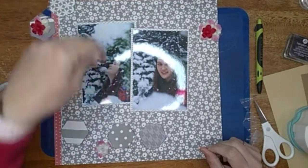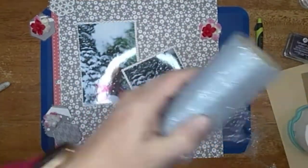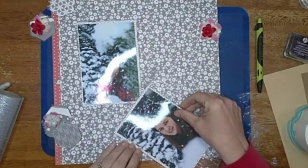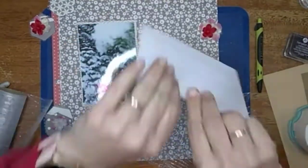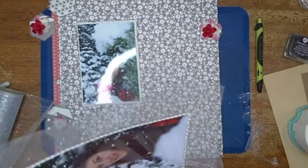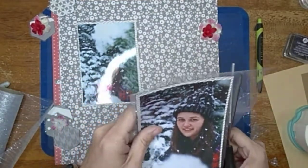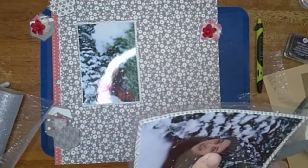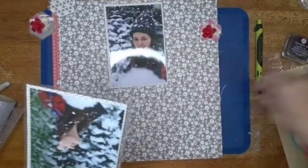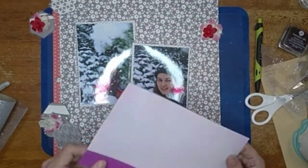I'm still moving things around. I brought in this floral tool I got at the Dollar Tree and went around all the little hexagons so each one has a little bit of sparkle. Then I'm going to bring it around both pictures too — it just gives it that little bit of sparkle that reminds me of snow.